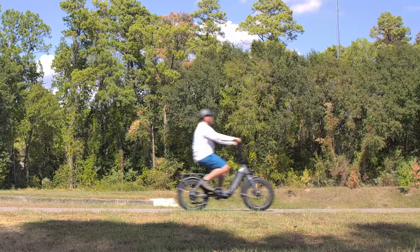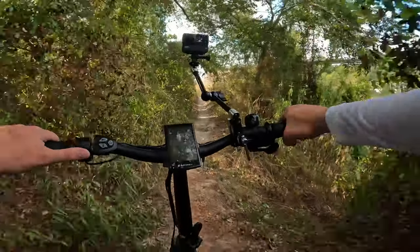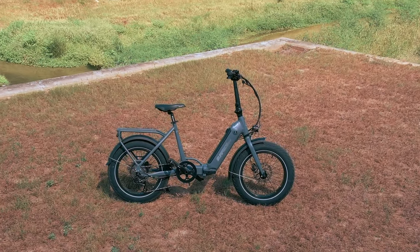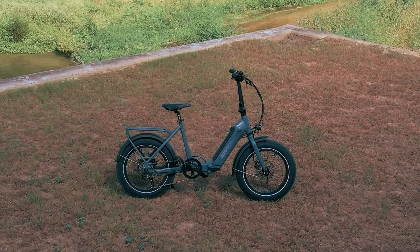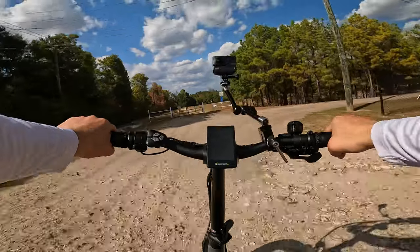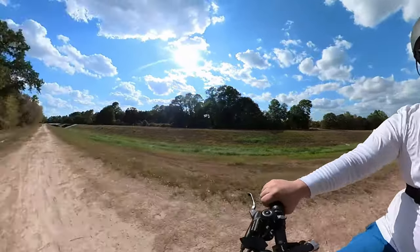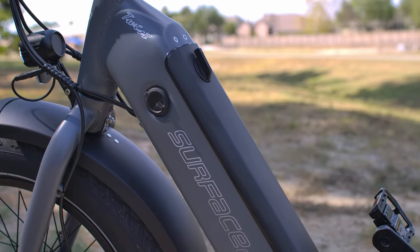Those fat tires are not just showpieces — they're designed to offer balanced performance on multiple terrain types. The step-through frame is particularly useful for city commuting where frequent stops and starts are common. The Twist is equipped with a 500-watt hub motor offering plenty of power for the city and enough grunt for light trail riding. The top speed of 20 miles per hour is adequate for most riders, and the bike can be unlocked to reach 26 mph. With a 672 watt-hour battery, this bike is geared for long rides.